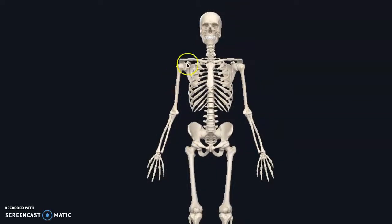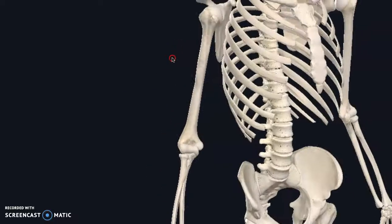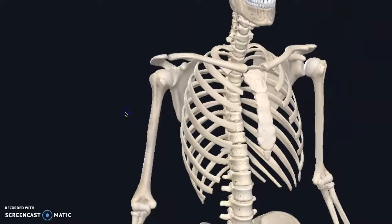Let's talk about shoulder pain after throwing something. This is going to be a little different in people who repeatedly throw versus the weekend warrior throw. But either way, this video is specifically for front of the shoulder discomfort and a couple other options of what could be going on.